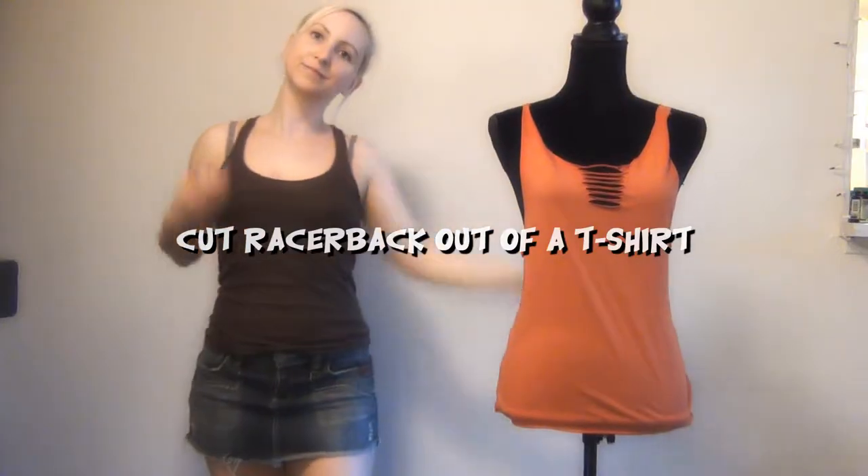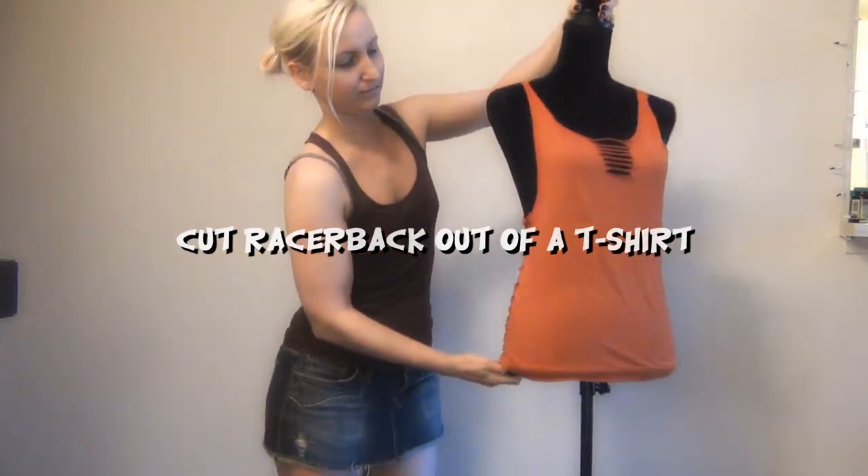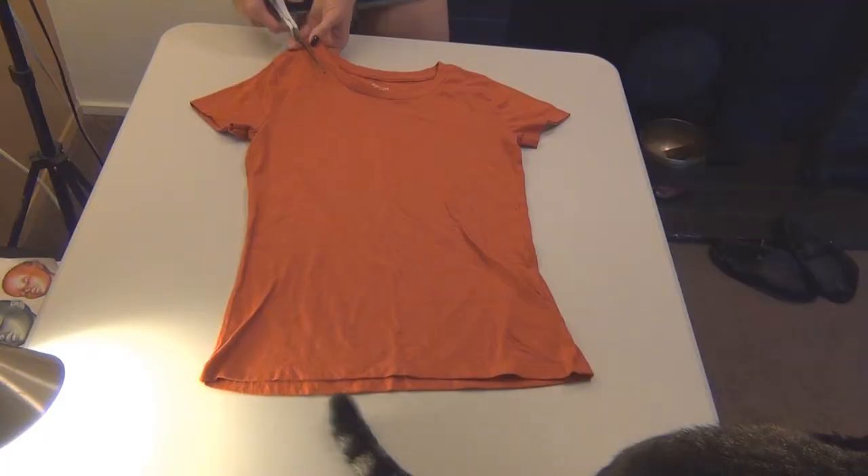Hey friends, it's me Jenny here today with another t-shirt cutting tutorial. In this video we're going to transform this little t-shirt into a racerback style.